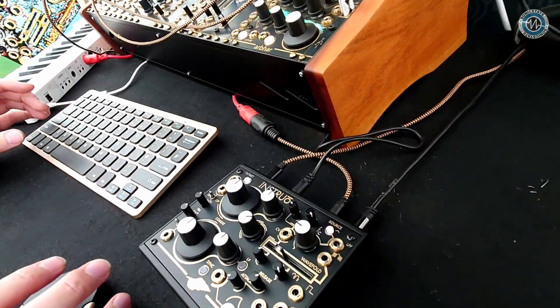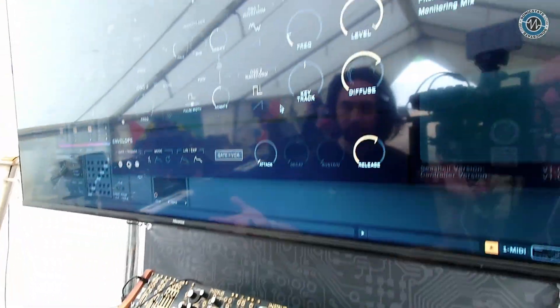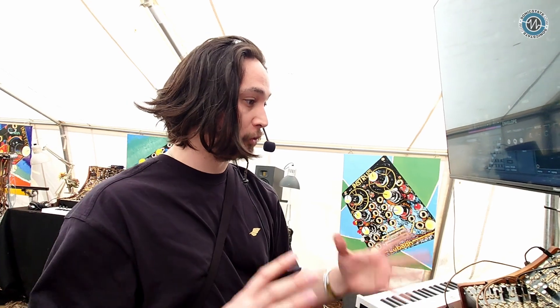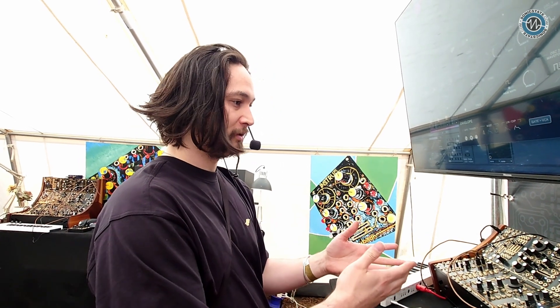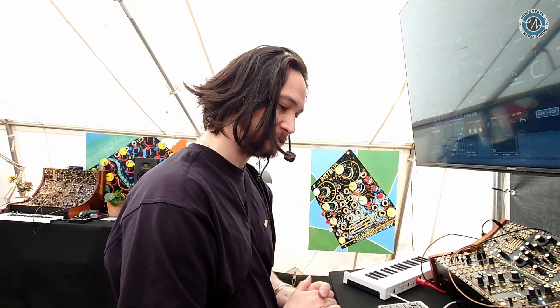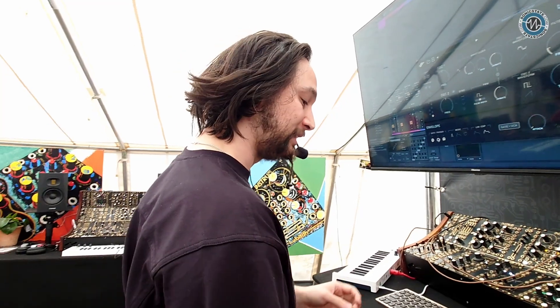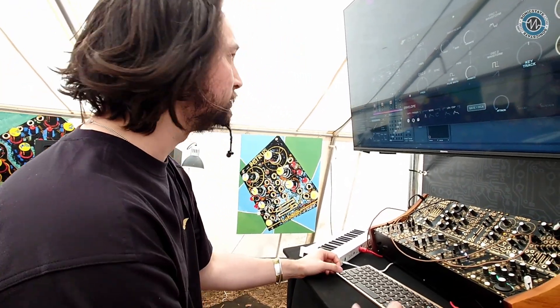Within the DAW environment, we've really gone for fitting into a music production workflow — you treat the VST as you would any other soft synth, and it also makes it programmable. For people more used to working in the box, this is a way to introduce a bit of analog circuitry into the workflow without having to build up a full rig. Gateway drug, as they say.